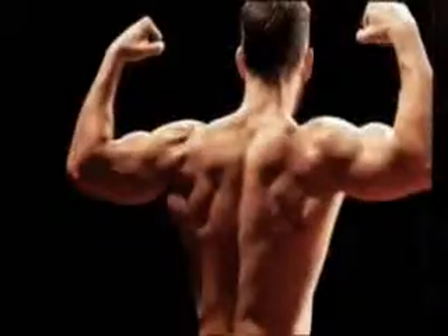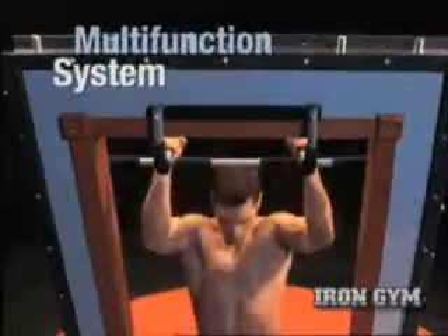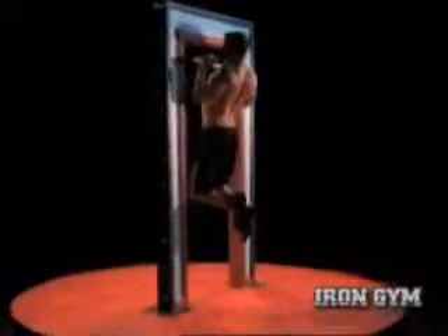Want to get strong? Want to get lean? Want to get ripped? Well, now you can with Iron Gym, the multi-function training system that raises the bar on upper body exercise.